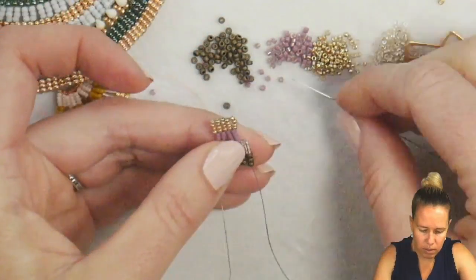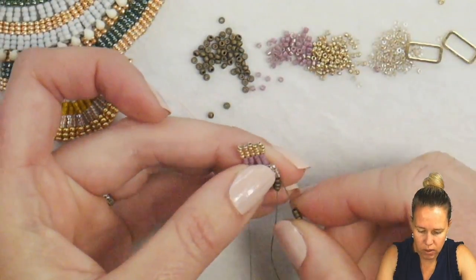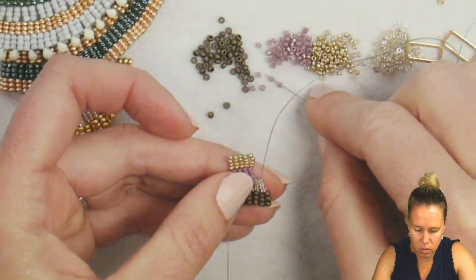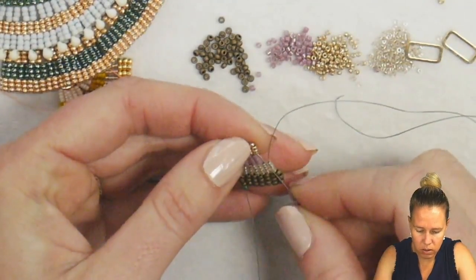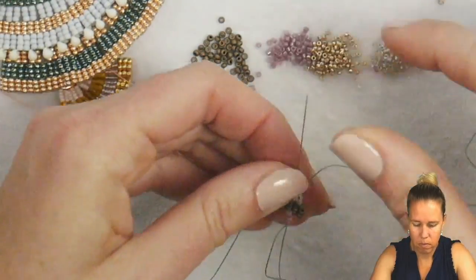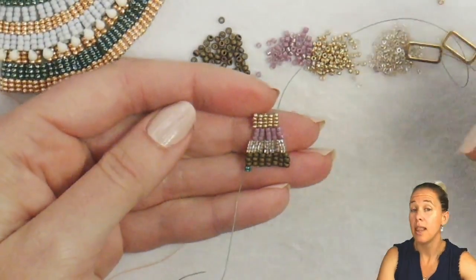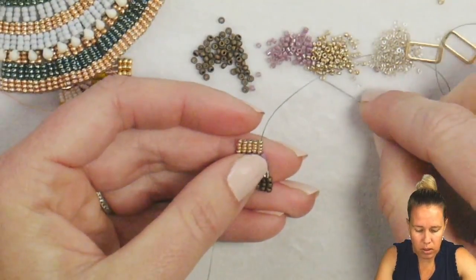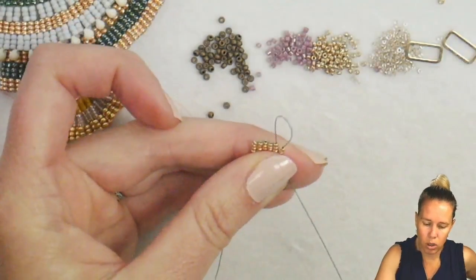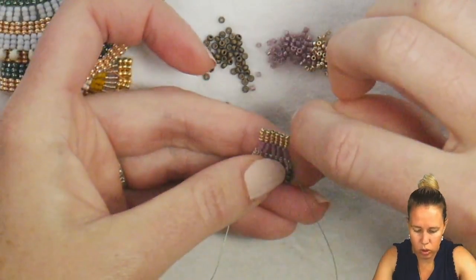Here I'm adding two in, picking up my three 11s, adding them back to the 15s. See how there's that gap there? Now we're going to go in and add our delicas, then back through our 11s — and that's going to close up that gap and get that curvature. See how that's already starting to do that curvature and that wave? That's what we want to happen. I'm going to continue and do one more time where I complete the four rows of the peyote stitch and then go back to just two rows on the bottom.